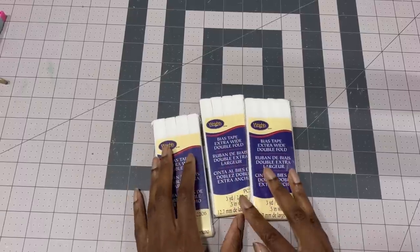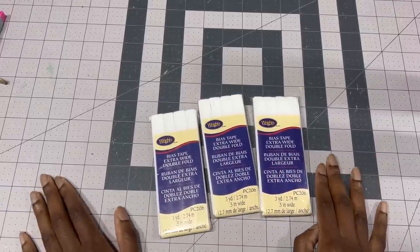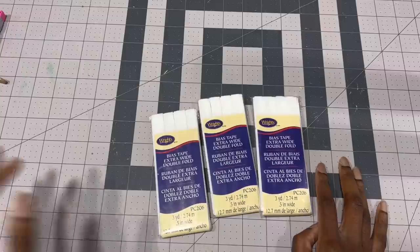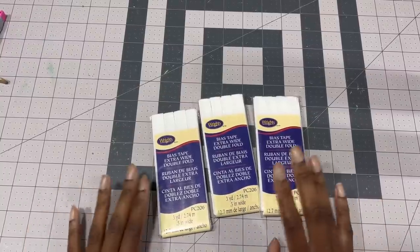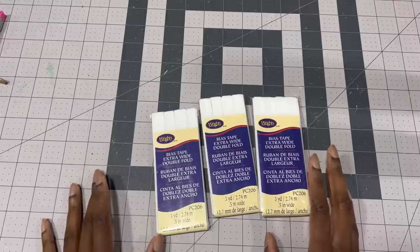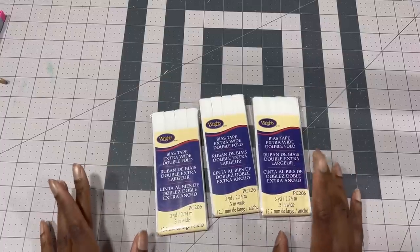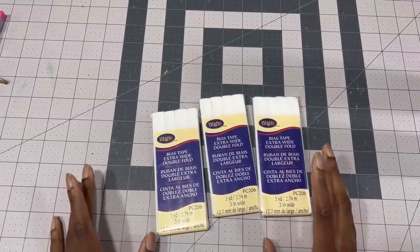I have some double-fold bias tape in white, but I decided not to use it. Originally I wanted a floral printed bias tape but it wasn't available in store and I didn't have time to make or order it. I left it in this clip so you know it's an option to cover seams if you don't want them to itch or scratch you — but I came up with an alternative I'll share later.